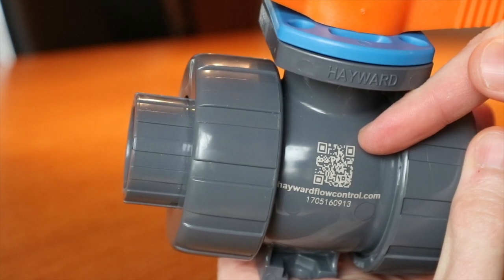Hopefully this video is a good introduction into the qualities that make the TBH an evolution in non-alloy ball valve design.